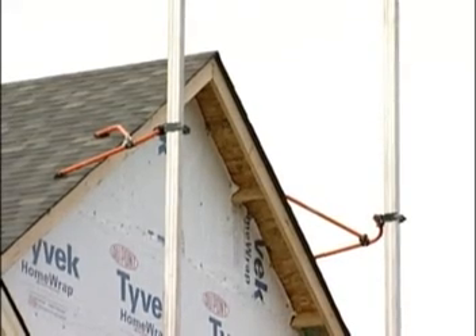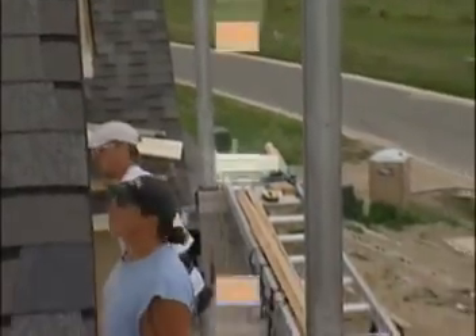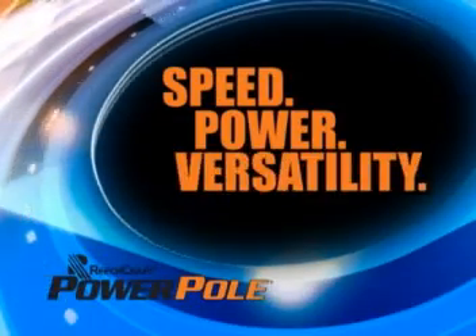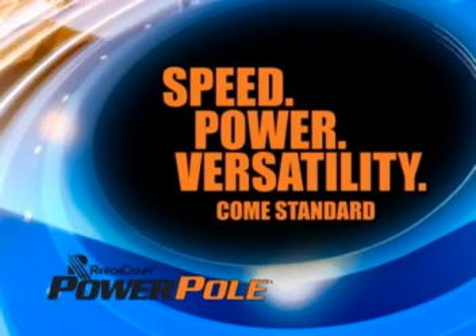Our rigid standoff brace is lightweight, easy to install, and easy to use. It quickly attaches to roofs or walls, safely and securely. Speed, power, and versatility all come standard with our standard power pole system.